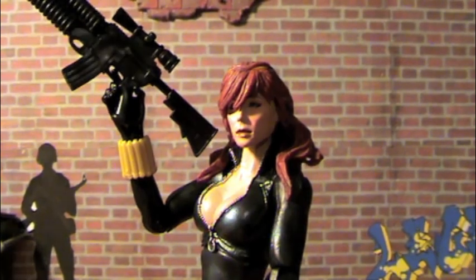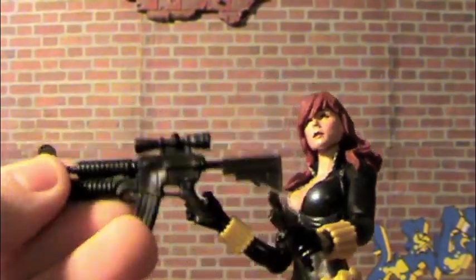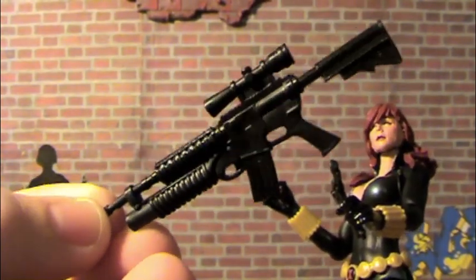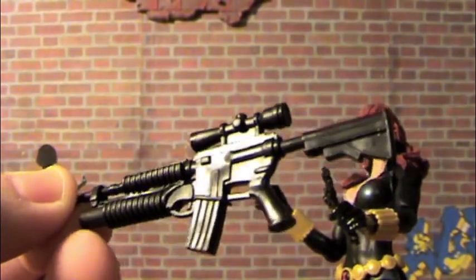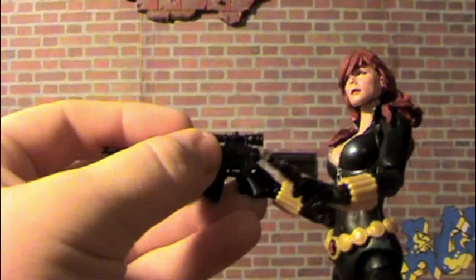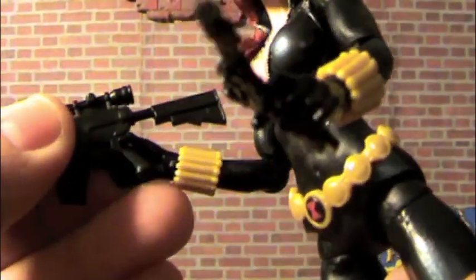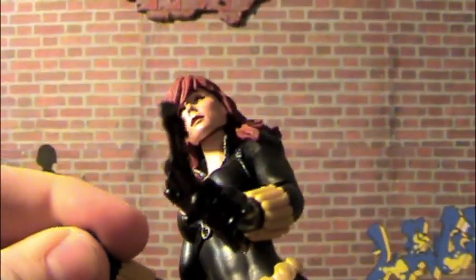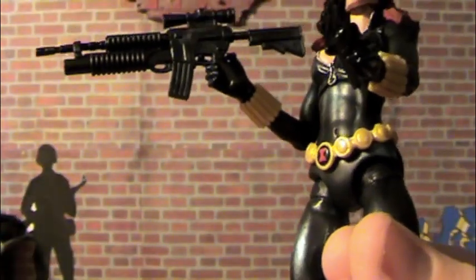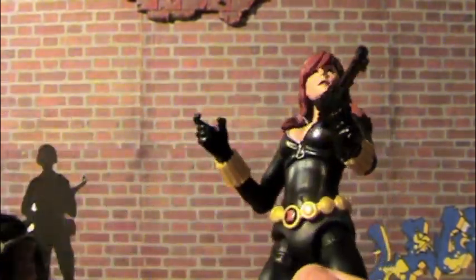Let's see a couple things that I have a problem with. First things first are the guns. She does come with — this is the gun that came with some of the female shield agents from the previous 2-pack line. It doesn't fit in her hand that well. I could push her hand together and it'd probably fit a little bit better, but her finger's too small for the trigger hole, so it's gonna move around. I don't like that, but it's cool she came with that gun.